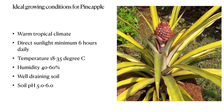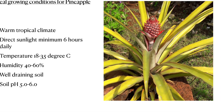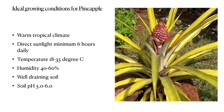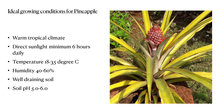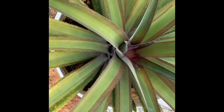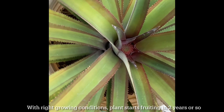The ideal growing conditions for pineapple are: a warm tropical climate, direct sunlight of minimum 6 hours daily, a temperature between 18 and 35 degrees Celsius, humidity of 40 to 60 percent, and well-draining soil with a slightly acidic pH between 5 and 6. Given the right conditions, your plant should start fruiting in about two years.